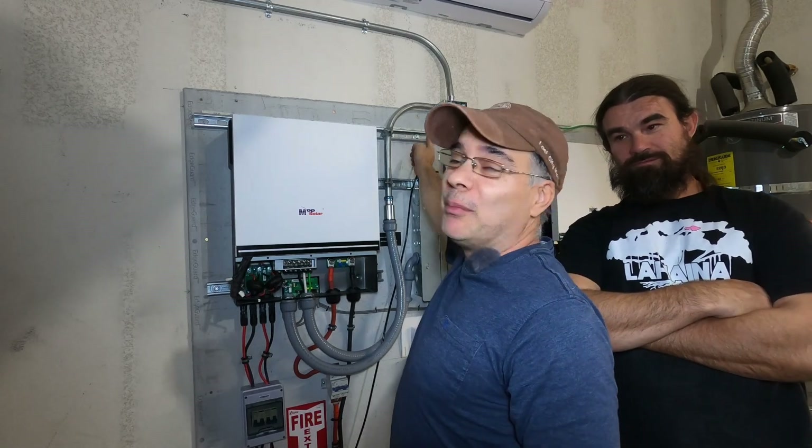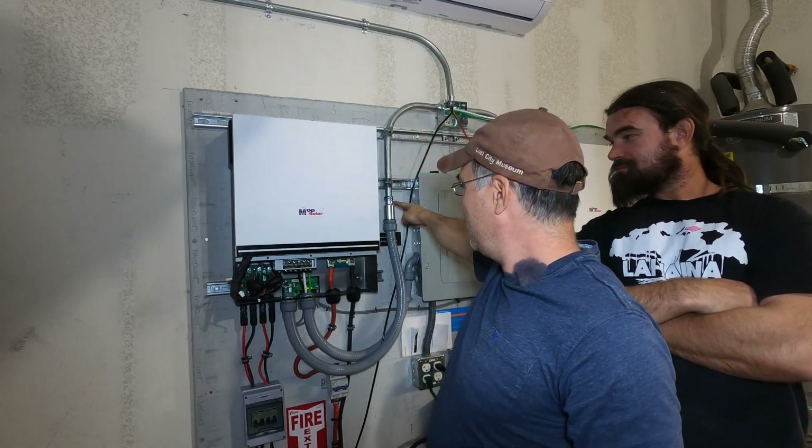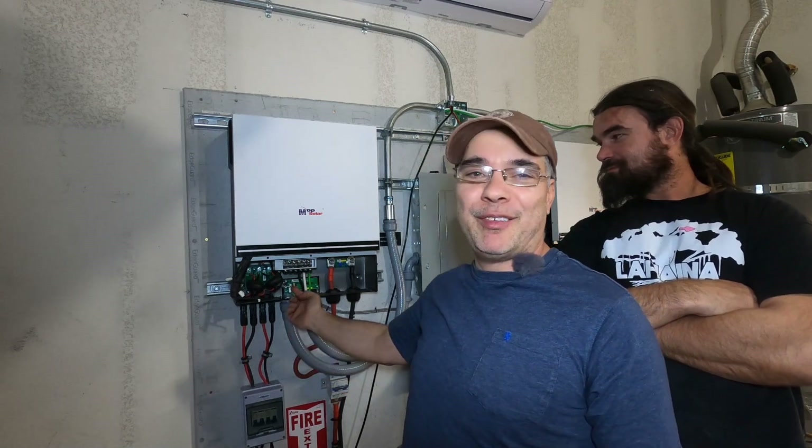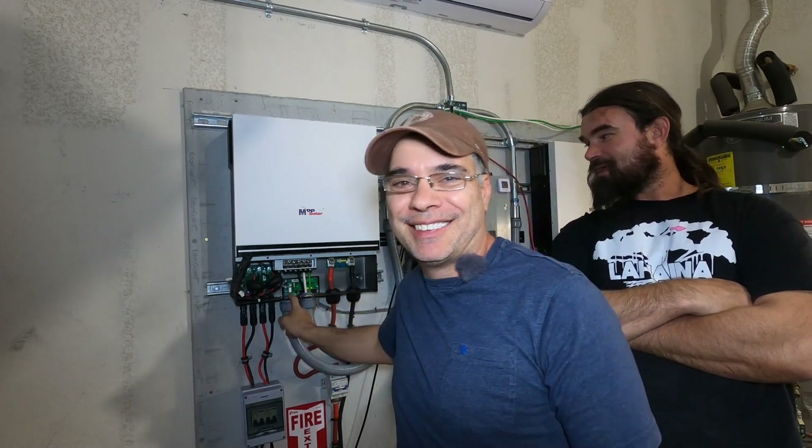My buddy here thinks he can just push the wire from the J-box through the conduit, down through the liquid seal, and have it reverse-push up into the inverter. I don't think he can do it. He says it's gonna be a slam dunk. We'll see.